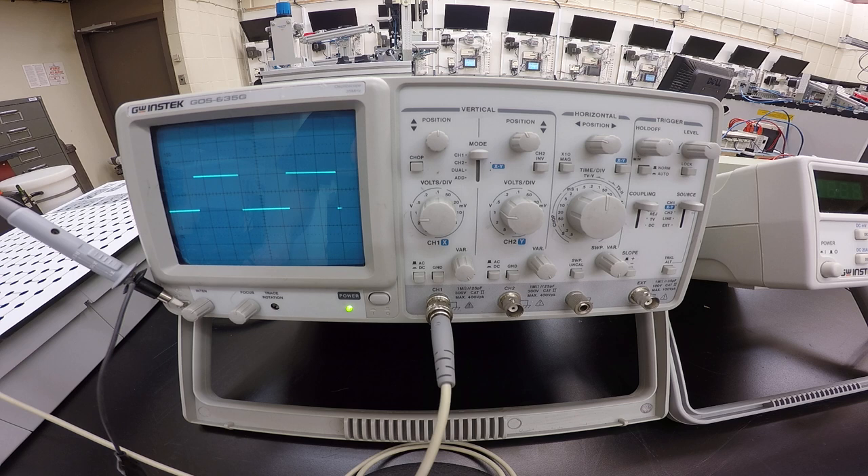By pressing the AC button you'll effectively block the DC component of the wave on screen. By pressing the DC button you'll be able to see both the AC and DC components of the wave — you want to see it fluctuating around the x-axis. Leave it on DC and keep the DC button pressed in.